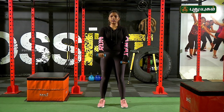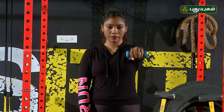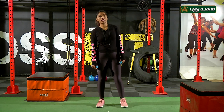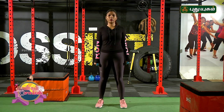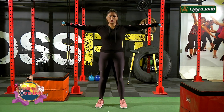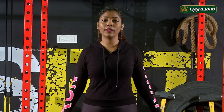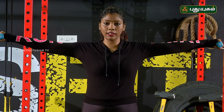Now I will do the front rise. Go to the right hand side and do the front rise. Using the same dumbbell, lift both arms. You should be straight and then release. If you hold the whole position, you will build strong strength.